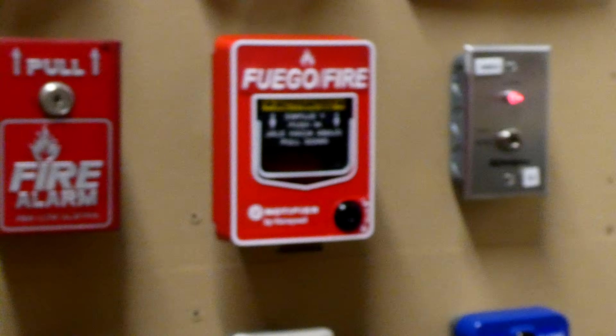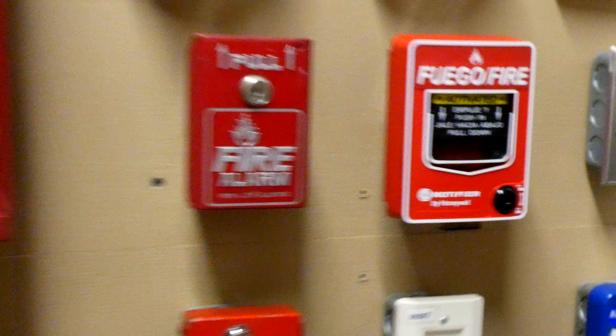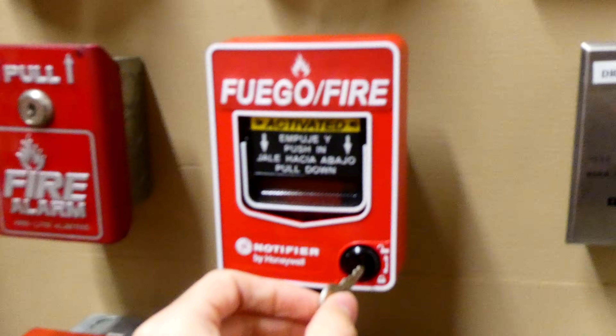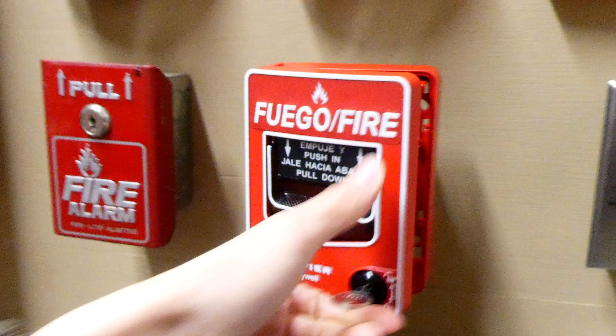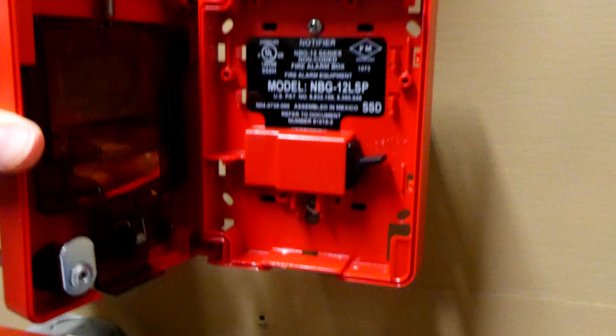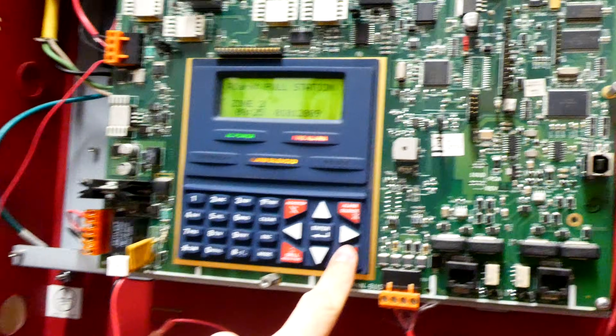The alarms are now silenced. As you can see, the fire alarm pull station is still activated, so we need to reset that in order to reset the main fire alarm control panel. We'll go ahead and take the Notifier key and insert it into the pull station, open it up. It's spring-loaded, so all you have to do is close it — when you close it, it automatically flips the switch back up. We'll lock the pull station and reset the fire alarm control panel.